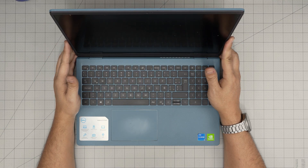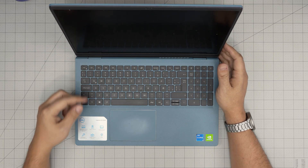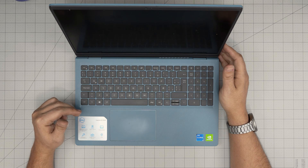Hello everyone, I'm back in another video. Today we have a Dell laptop — this is a Dell Inspiron 15 3000 series, and the exact model is a 3511.